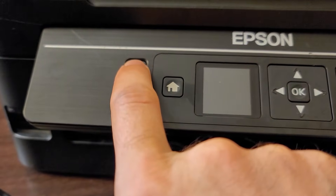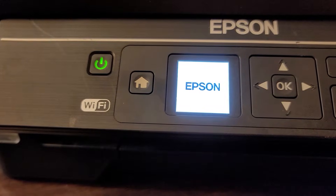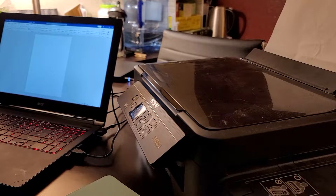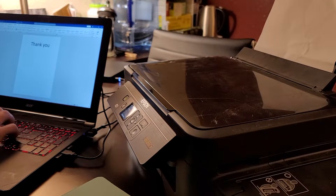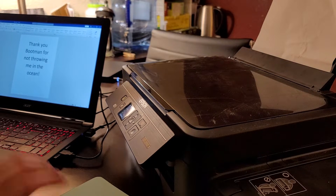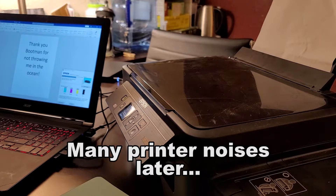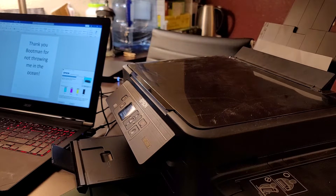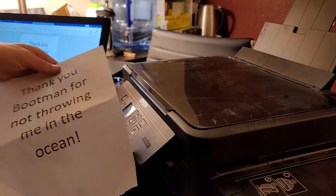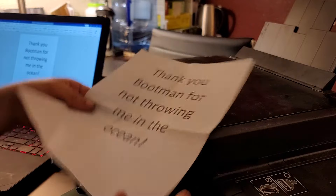We followed the directions — let's see what happens. We'll all be damned, look at that. Seems to be happy again. And now to test it out. Wow, great. We've got some lines missing, but okay, who cares.